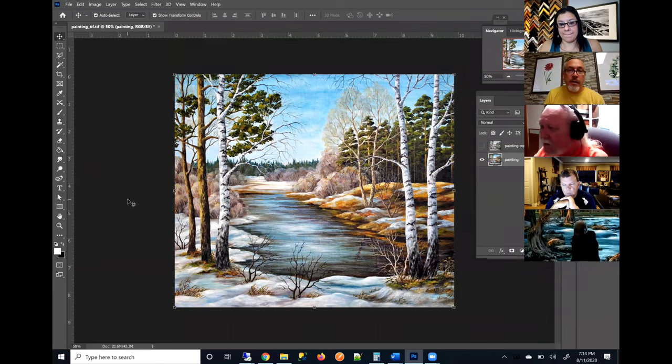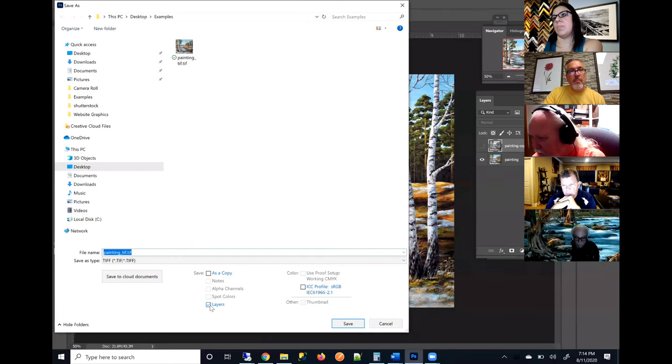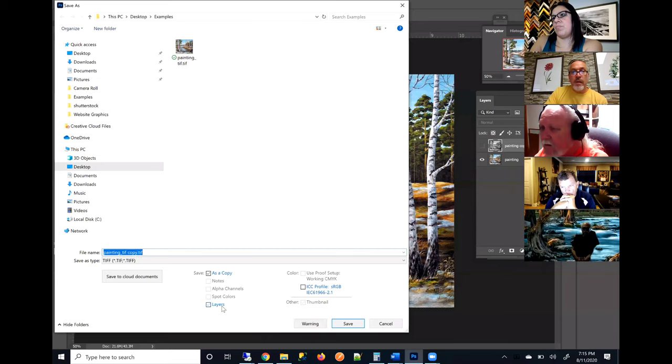That's fine, but there is the possibility — and I think in most cases our software will be okay — but there have been times where people have done certain things with layers and saved their file as a TIFF. When that TIFF has the Layers box checked, that preserves the layers in the TIFF file. There is a potential that when we receive that file with layers turned on, it may print black and white even though you have that layer hidden.